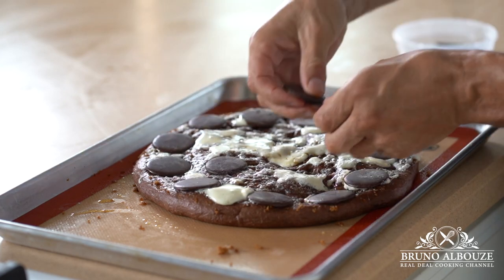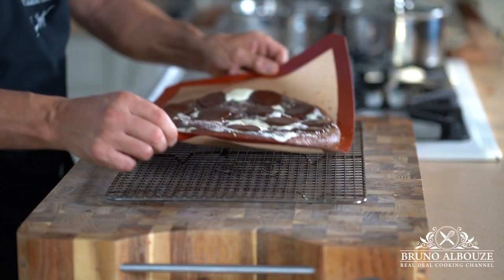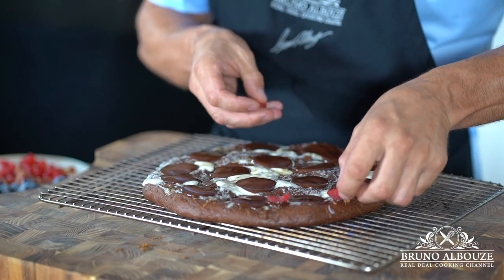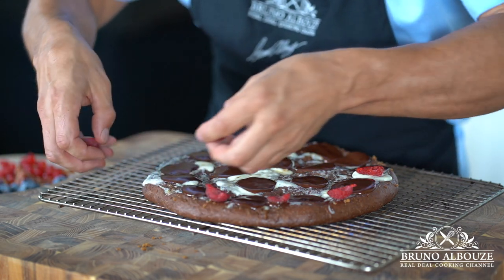Top with dark chocolate discs — these look like pepperoni, right? Allow chocolate to melt for 45 seconds in the oven. Last touch up, you can garnish your chocolate pizza with your favorite fruits. I picked some raspberries, blueberries, figs, and groseilles for decoration.